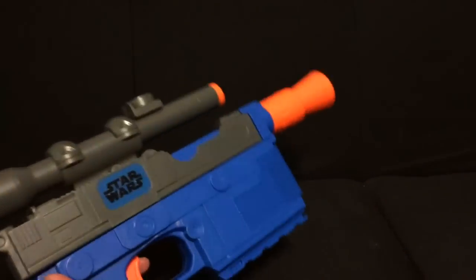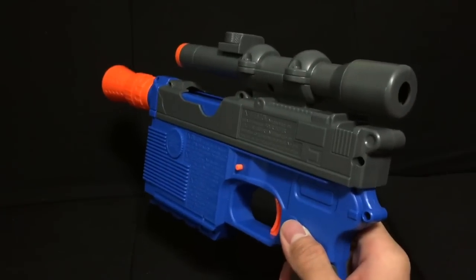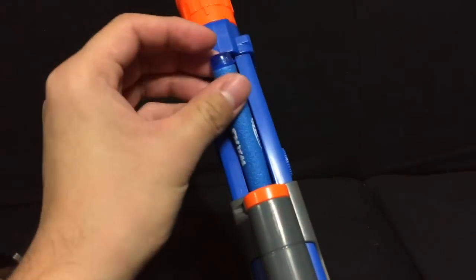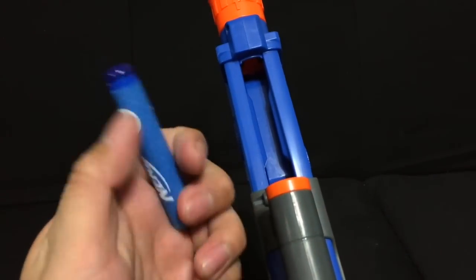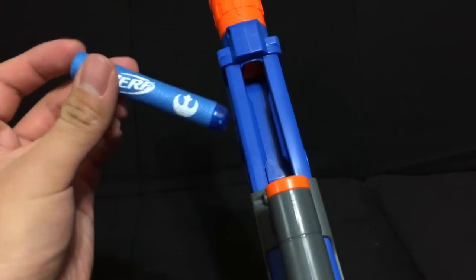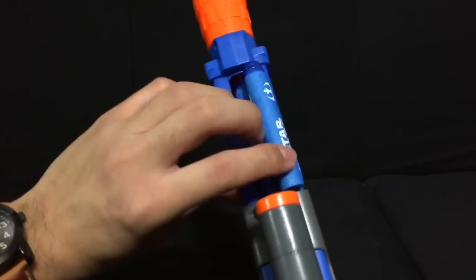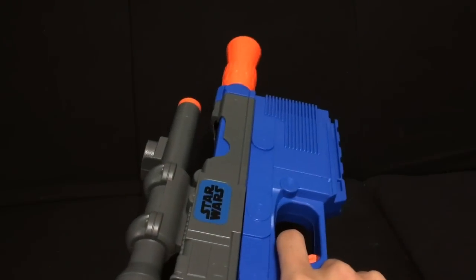I'll be showing you guys the range for this thing. The only thing I don't really know is what this button does, so if anyone knows please let me know — it's not in the instructions manual. Anyway, this is how it works: you pull back and then here in this chamber you load the Nerf bullets. They've changed the Nerf bullets since I was a kid — before they used to have ones with a suction cup at the end so you could stick them to mirrors and stuff, which I kind of miss. Anyway, you can load all four bullets here, close it shut, and now it's ready to fire.